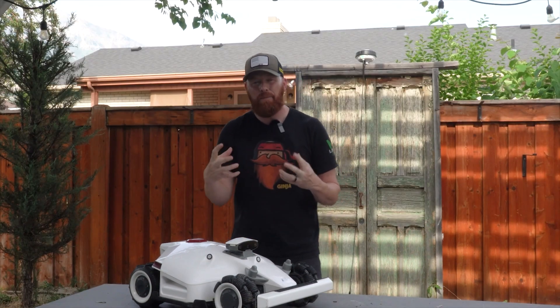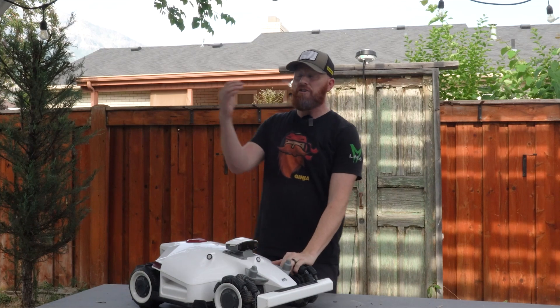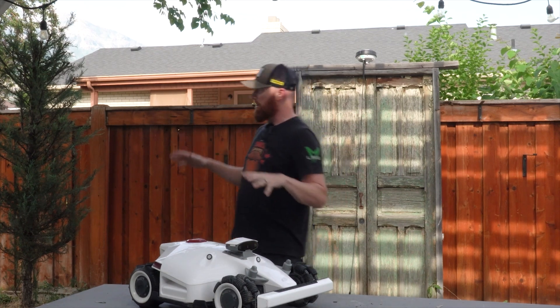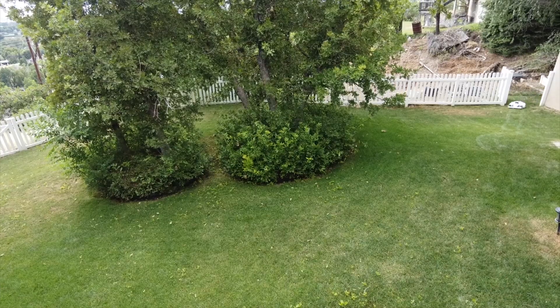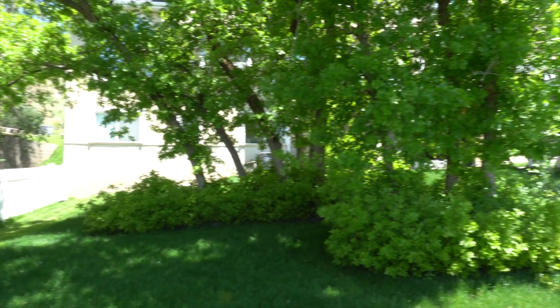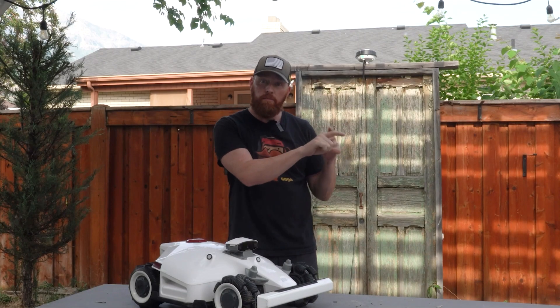The other thing I'd like to see change is better communication during the setup process. If you don't have the best signal strength from the antenna, or if you've got the charging station too close to the house, this thing will allow you to program the entire thing and then it'll start doing that robot vacuum mode where it's just wandering everywhere — because it's got weak signal strength to the sky. I've seen that moving the base station even 12 inches off the house makes a world of difference. I really wish there was a message saying, hey, your base station is too close to the house, or we don't have enough line of sight from the RTK antenna. You can check the base station and RTK signal strength in the app, but for beginners it would be a nice addition.